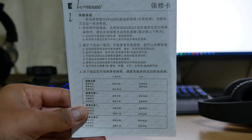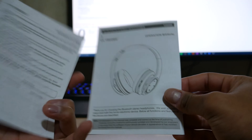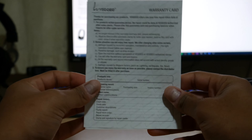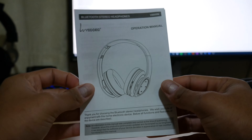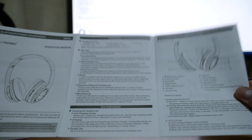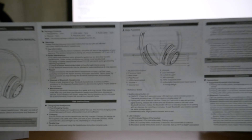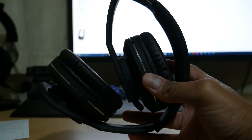There's also an instruction guide — one side is in Chinese and on the back you've got a warranty card in English and your operation manual. It says: thanks for choosing the EZSMX VeggieG Bluetooth stereo headphones, with a quick setup guide. This also has NFC, so if your phone has NFC you can do a quick setup just by tapping it.